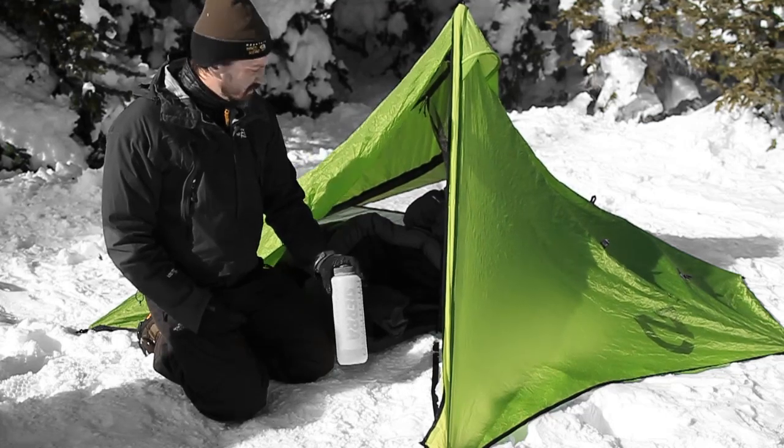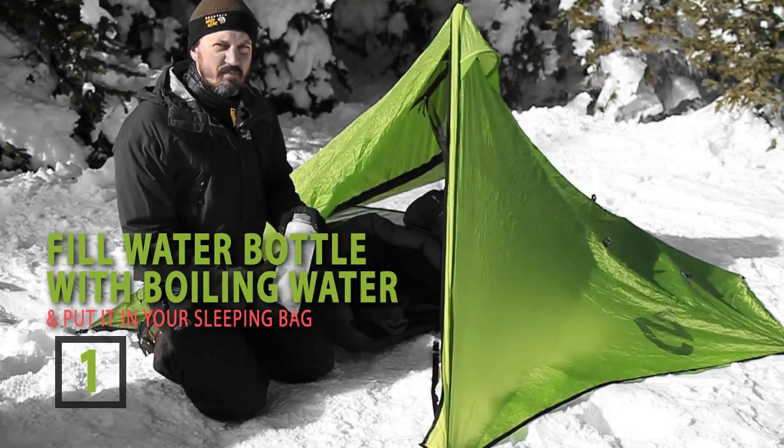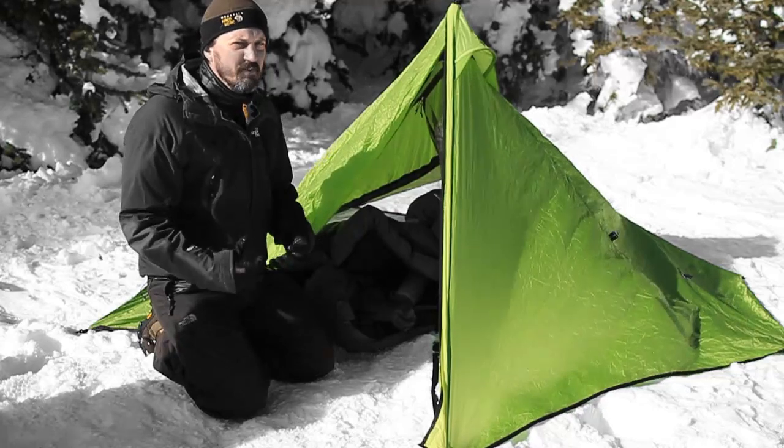First, one way to stay warm throughout the night is to heat up some water. Go ahead and boil some water, fill up your water bottle, and then place that water bottle down into the foot of your sleeping bag. That'll help keep your feet warm throughout the night.